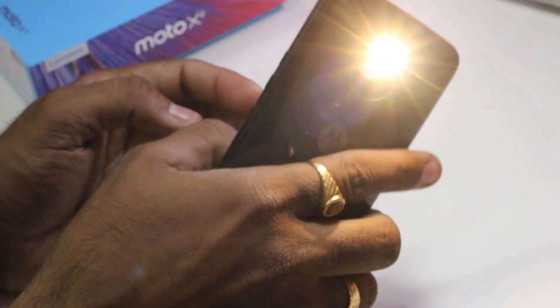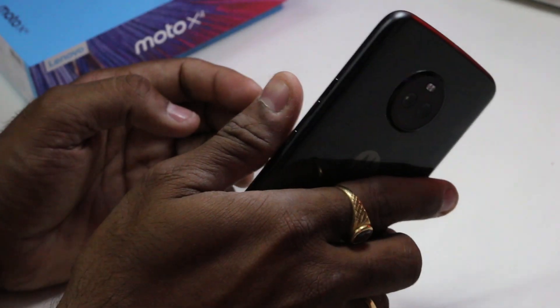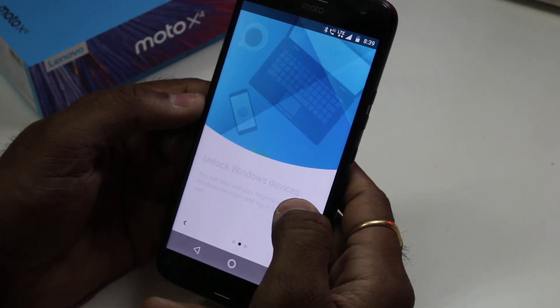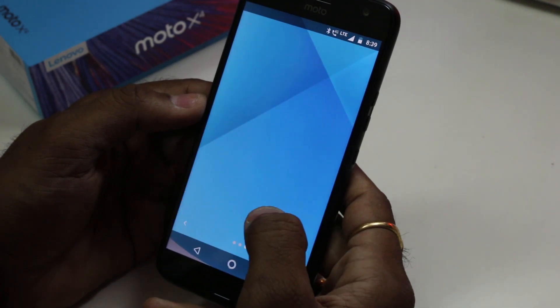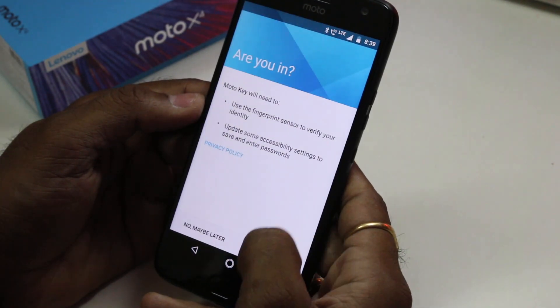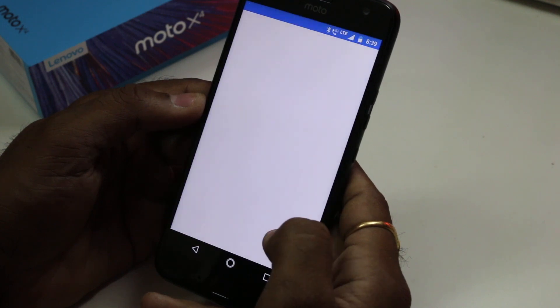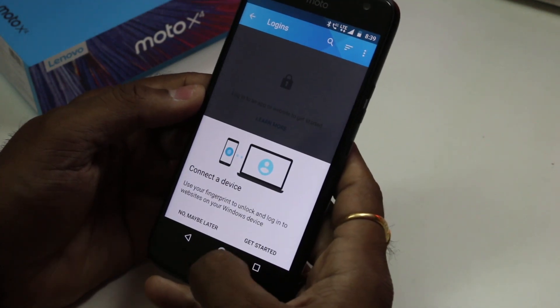Like Google Smart Lock and Apple Touch ID, Motorola has included a Moto Key feature in the Moto app. This will allow you to store credentials and log in to various websites or devices with your fingerprint. I will try to demonstrate this in my full review.